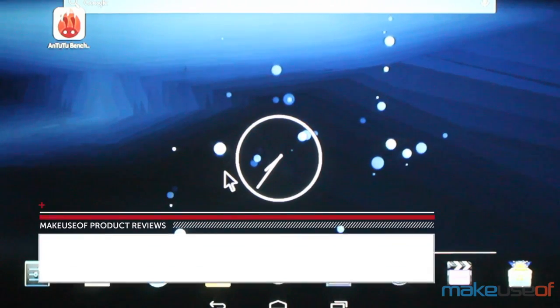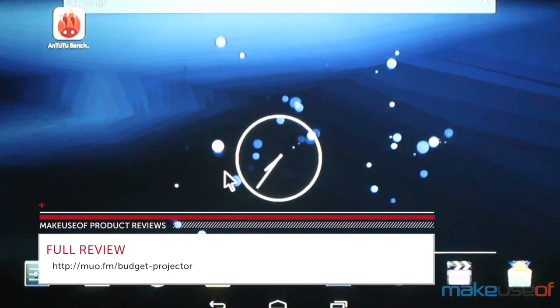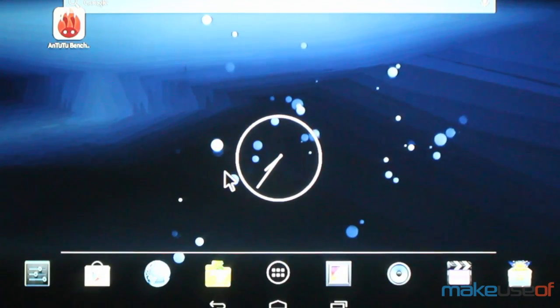Overall, excellent buy. Head on over to makeuseof.com to win this model and read the full review. Thanks for watching.